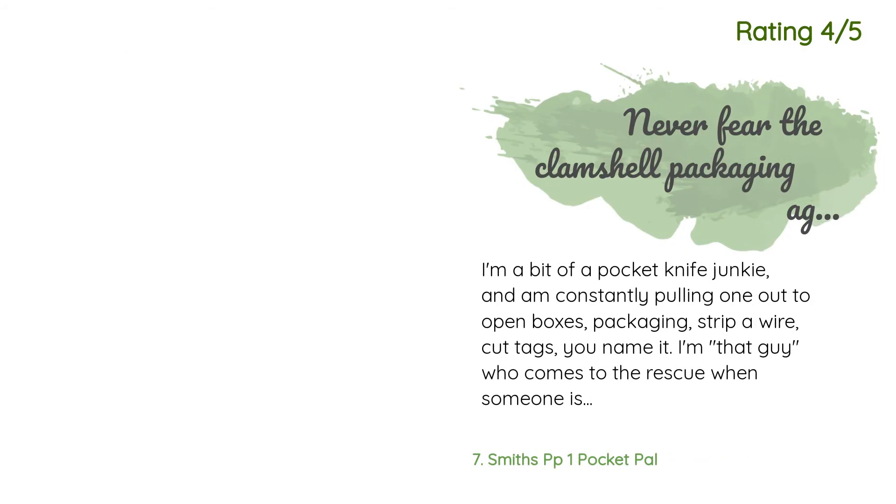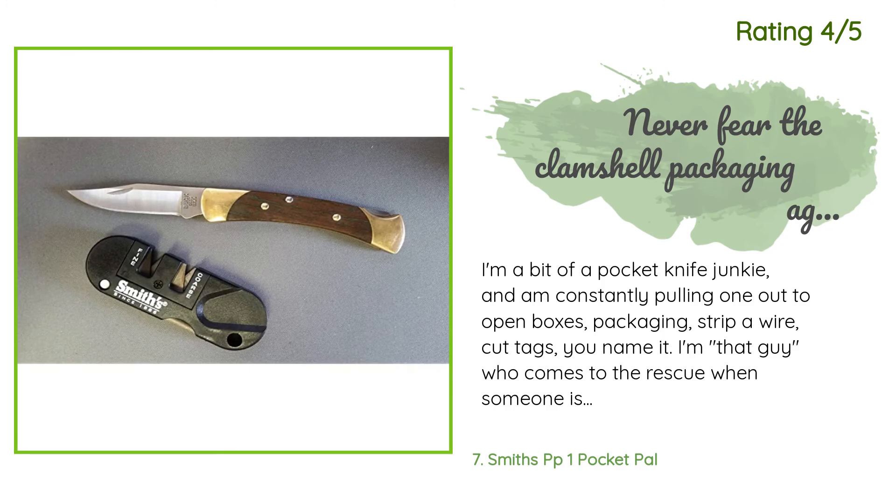Another happy customer said: 'I'm a bit of a pocket knife junkie and am constantly pulling one out to open boxes, packaging, strip a wire, cut tags — you name it. I'm that guy who comes to the rescue when someone is jabbing around uselessly at a package with their car keys. That being said, I'm also a dunce at using traditional stones to sharpen a knife — I could just never get the touch right. I first bought one of these on the recommendation of an REI sales associate and I have to say this is a miracle tool for someone like me.'